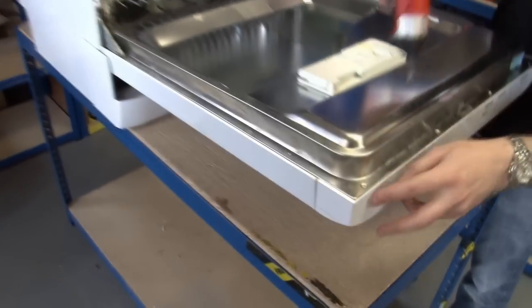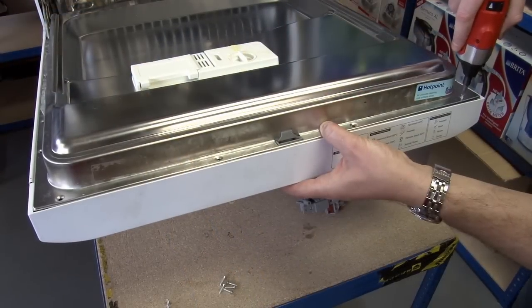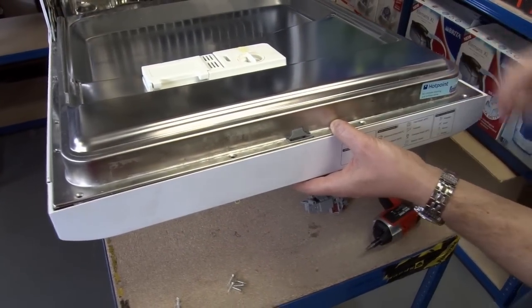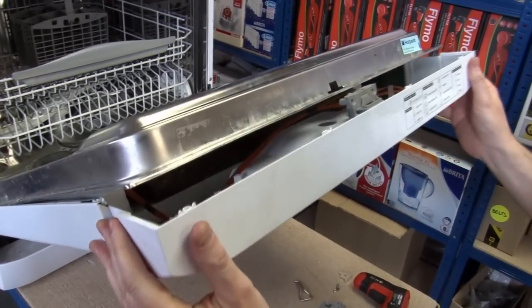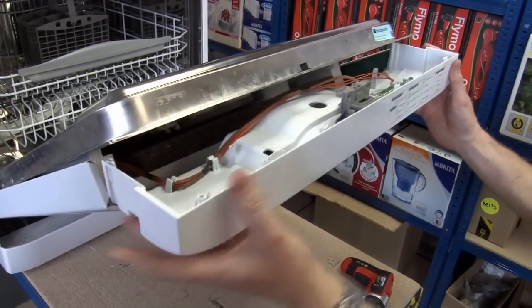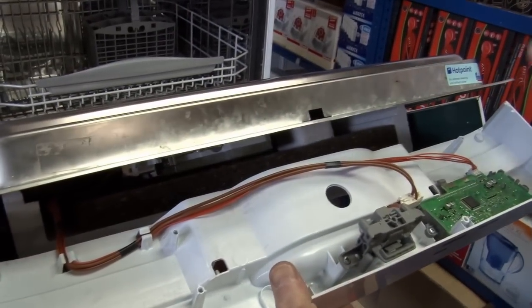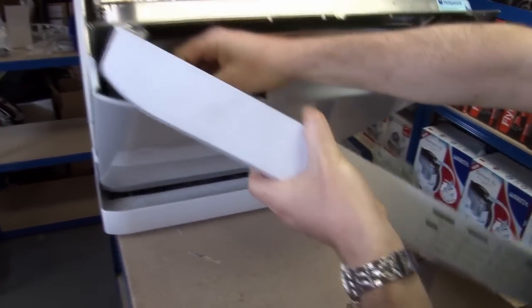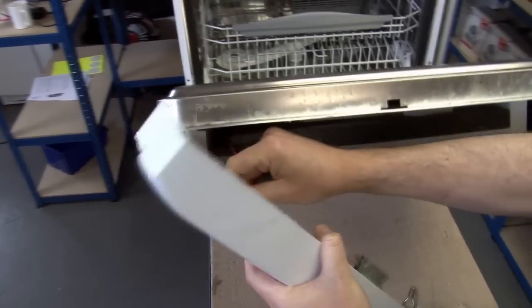I'm going to start by removing these screws along the top of the door. Now I should be able to slide out this fascia or face plate. Just be careful of this edge here — it's incredibly sharp, you can cut yourself very easily. Uncouple the cables here to give us a little bit more room to work.